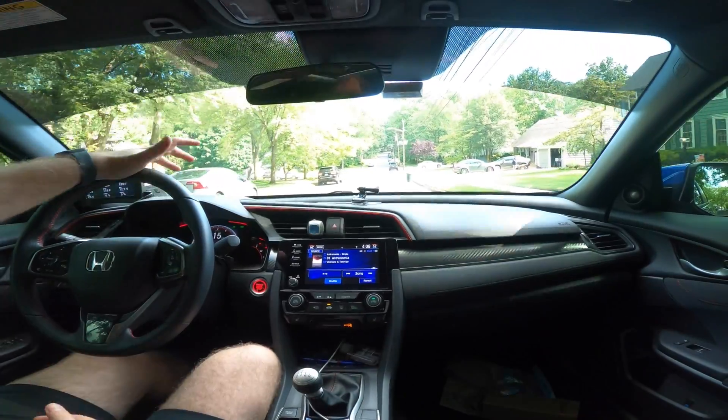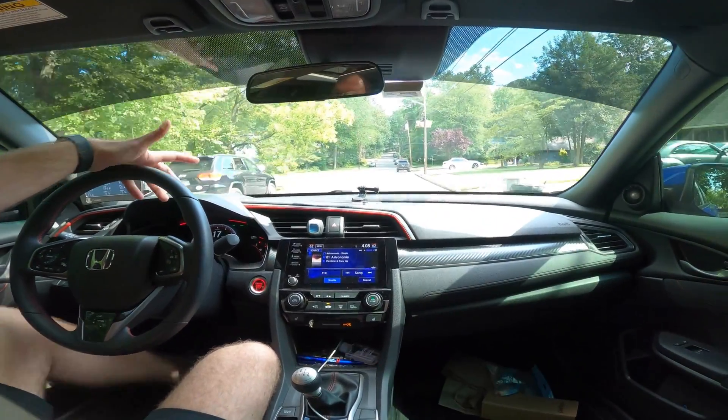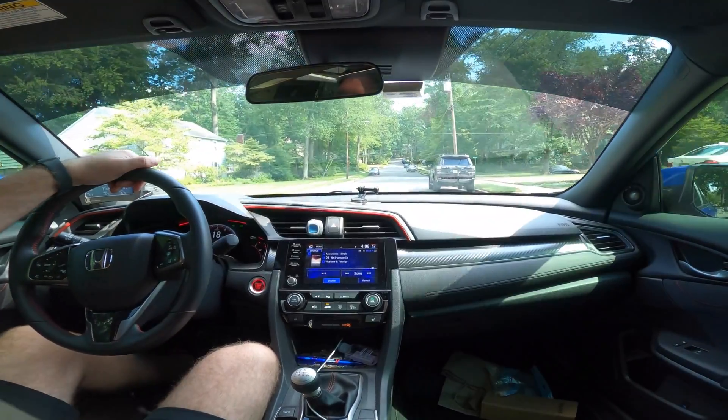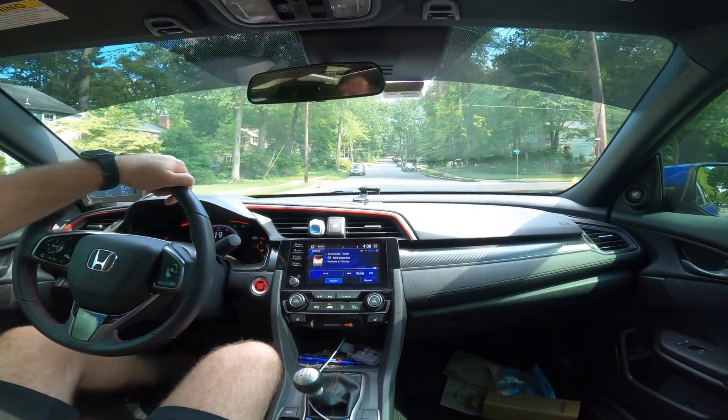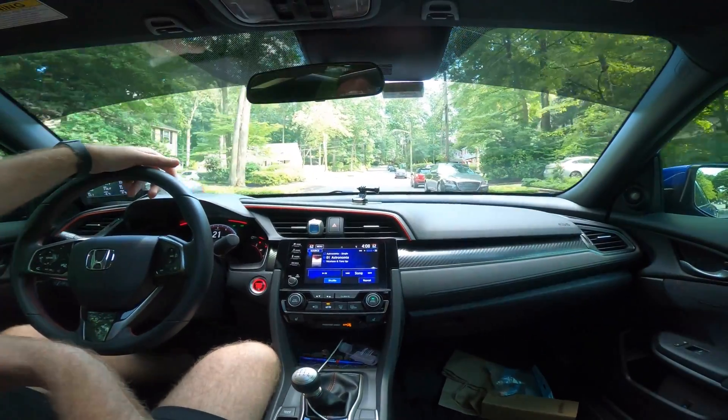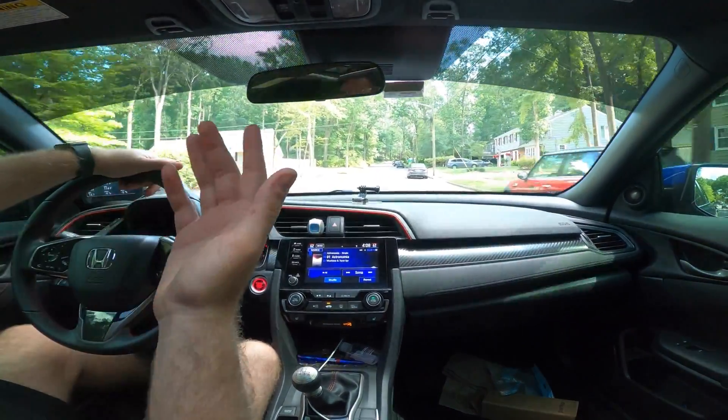This comes in handy when you're sitting at a red light during rush-hour traffic. Instead of playing with your feet the entire time going stop-go-stop-go, you can stop, take your foot off the brake, and when it's time to go again just start going.